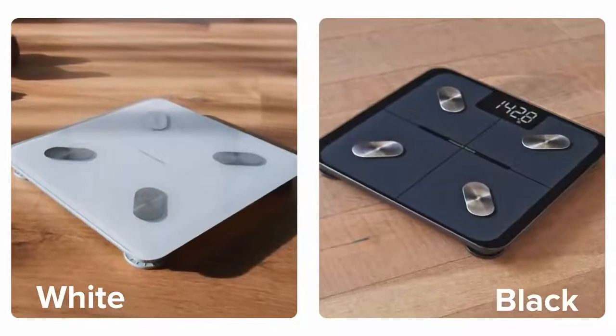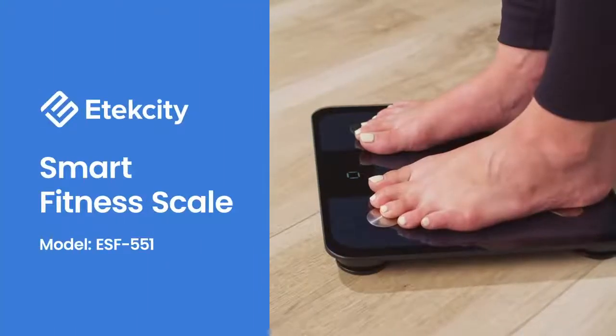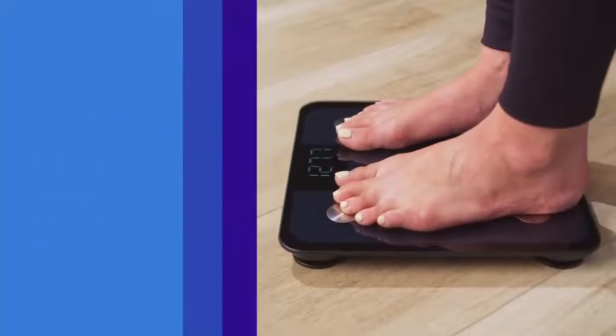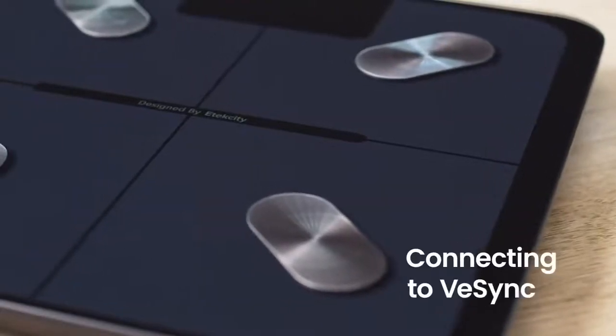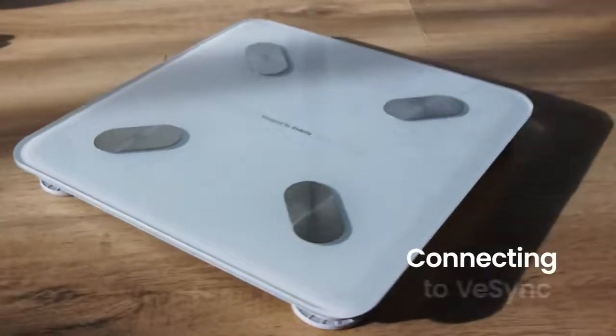The eTechCity Smart Fitness Scale is the perfect tool to help you stay on top of your health and fitness. Here are some helpful instructions for how to set up and use your new Smart Fitness Scale.